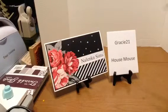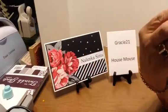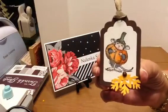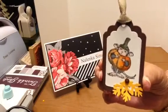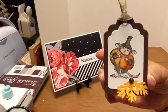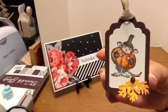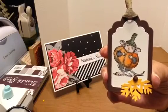First, I made a little tag. I don't know who the character is — I've got to learn them. I didn't bring the tag die, or I think that was maybe a Martha Stewart punch at the bottom. But anyway, it's a cute little tag.